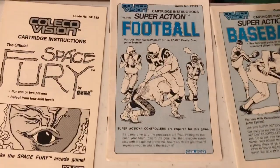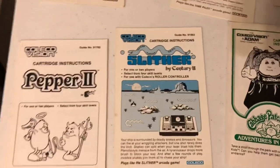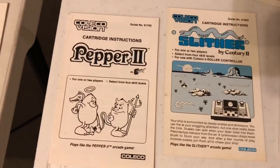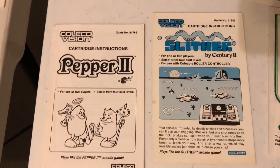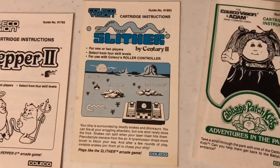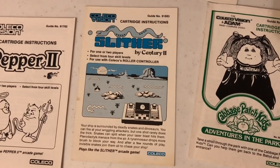I don't think football came with a similar scorepad, so you just had to use regular paper if you're playing football. Pepper 2, one of my favorites — an amazing maze game that really found its audience at home. Flixter is sort of like Centipede; it came packaged with the trackball controller. Love, love, love that game.